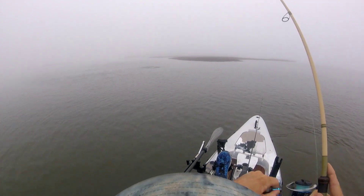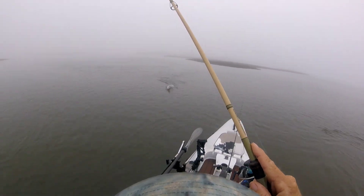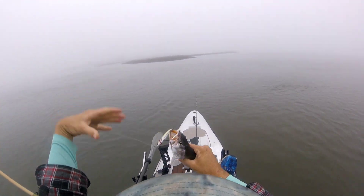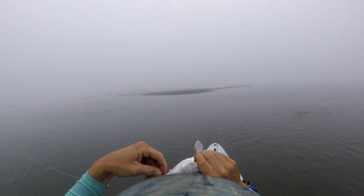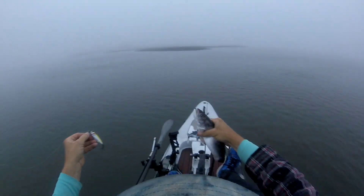Got him that time. I always throw uptide whenever I'm fishing an Unfair. I want this thing to kind of drift back with the tide. I'm not going much faster than the tide — I want it to be an injured bait fish, not a lively bait fish. This is a good lure for that. It just kind of suspends in the mid-water column, really the upper water column, and sits there.